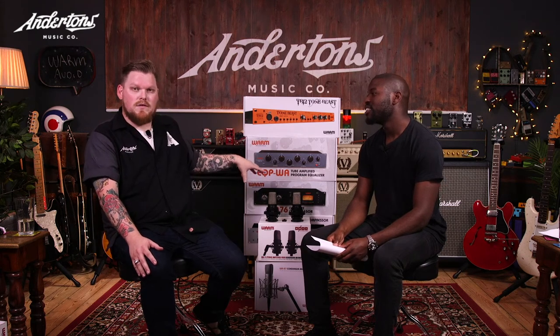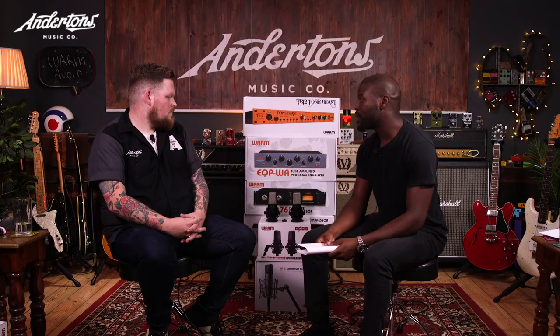So what you heard there was the stereo pair WA14s, both set up in cardioid, no high-pass filters, no pads, just straight out of the box as they are. With a stereo pair, some of the audience might not know what the importance of having a matched pair of microphones is — you might just go and buy two microphones. But we've got the lovely response graphs here. Basically what we did is we had our batch of WA14s and individually got them out and did a sweeping test tone from 20Hz to 20kHz.